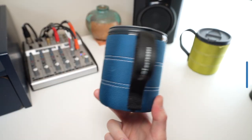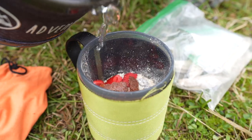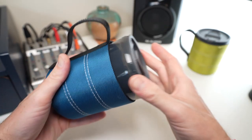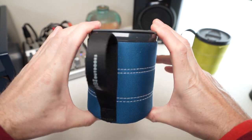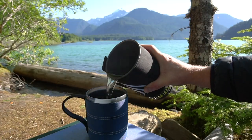So what do I use the GSI Outdoors Infinity Backpackers mug for? Two main things: coffee in the morning and Just Add Water food. This is my bowl. This is my cup. And also because it's made of polypropylene, it's practically indestructible. If I'm taking a smaller lens, this is a fantastic way to put an extra lens in my bag and protect it, but mainly I'm using it for coffee and food.